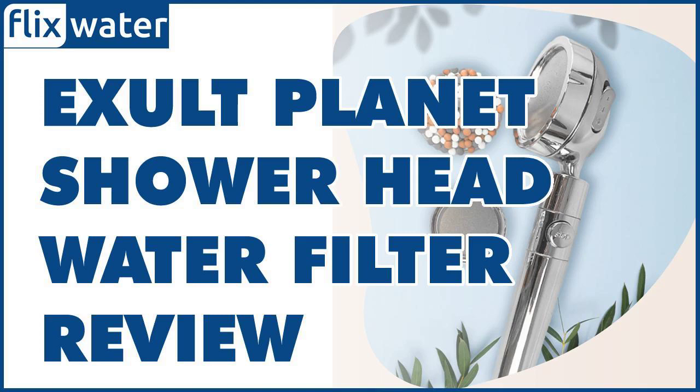The ExaltPlanet Ecolux Showerhead Filter is a must-have for any modern home looking to enhance their shower experience and keep their water bills down. Designed to feature a three-step water filtration system, you benefit immensely from the efficient water purification process that ensures you bathe with clean water each time.